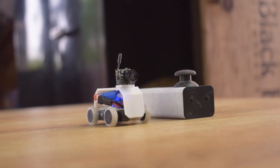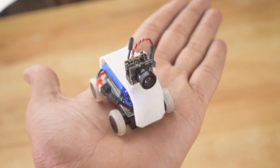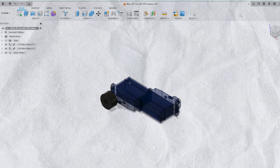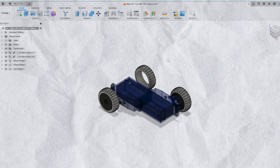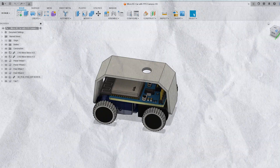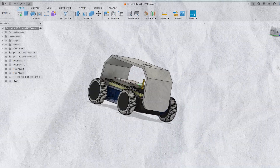Namaskar Mitro, in today's video I am going to make the smallest RC car that I have ever made. So let's begin with the designing process. This is the final design of the car, now let's start the printing process.